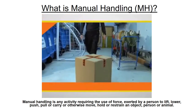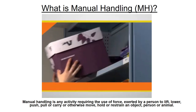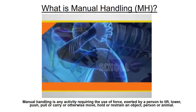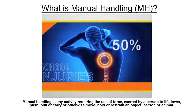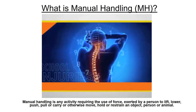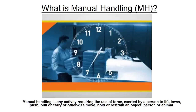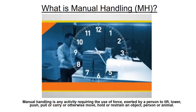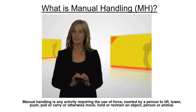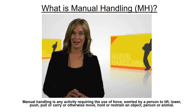Manual handling injuries can result in discomfort, strains, pains, dislocations and even fractures, causing approximately 40 to 50% of all injuries in schools. Although they can be caused suddenly by a single incident, manual handling injuries are usually caused by an accumulation of stresses placed on your body over a period of time. A serious manual handling injury can affect the long-term quality of your personal, work and family life.